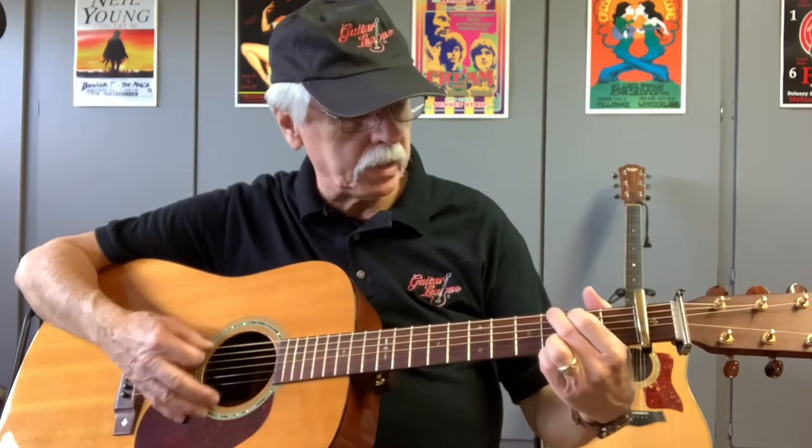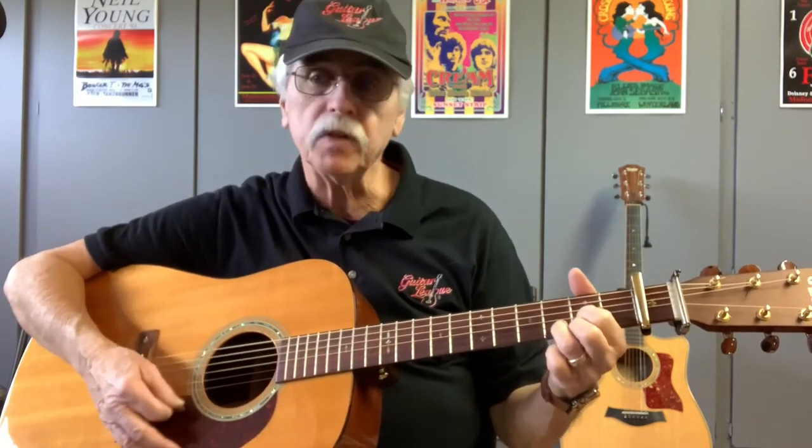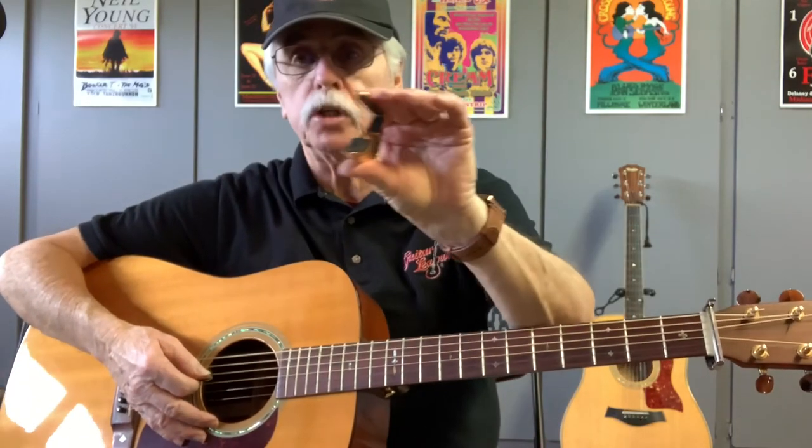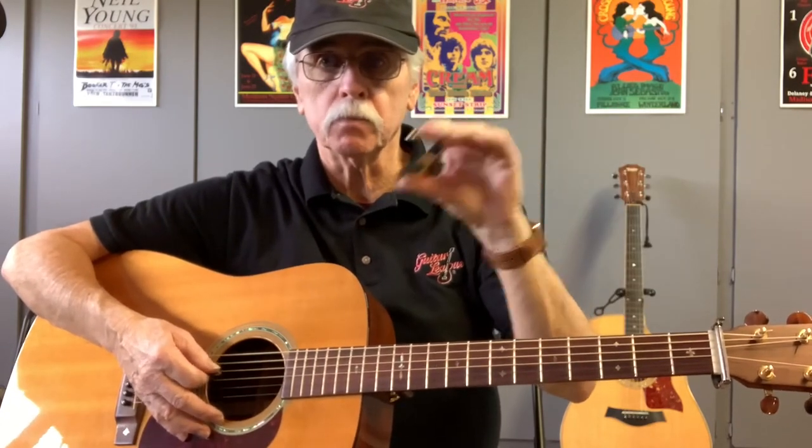Now here are my two favorite capos. First is the G7th capo — it's designed so it doesn't throw your tuning out. You can operate it with one hand, which is great for performing. Right now with it on we're in G sharp or A flat. The beauty is that if you tried to play an A flat with a barre chord, you can't get the same licks out of it, and you might not be ready for that chord yet. With the G7th you can move it around easily with one hand while you perform.